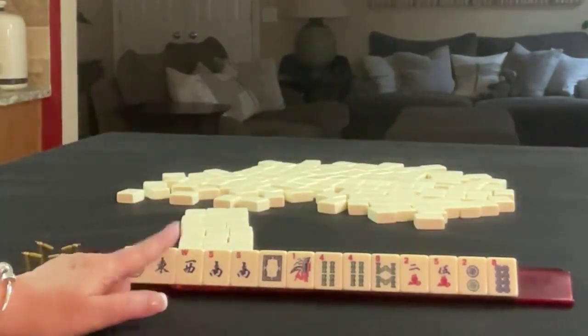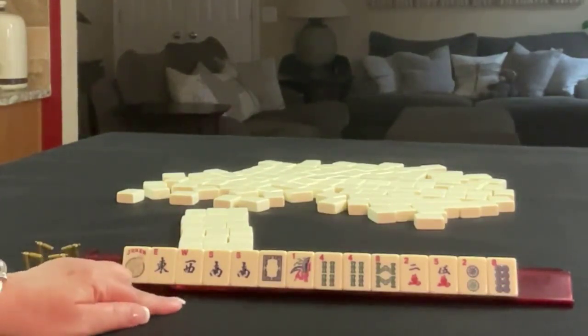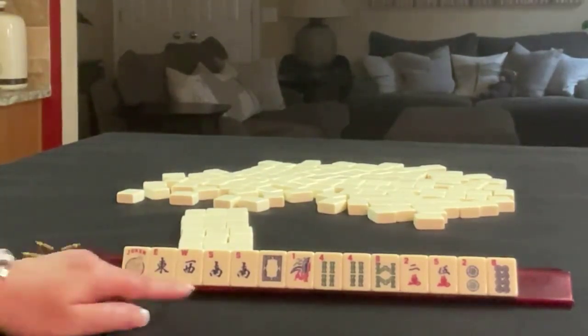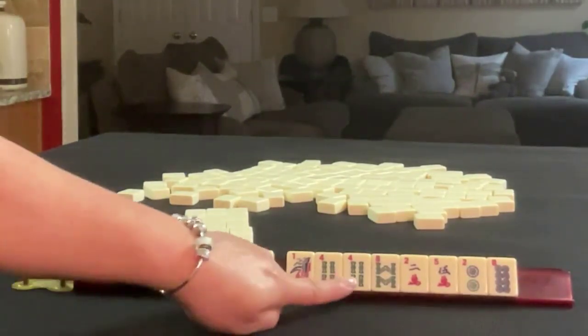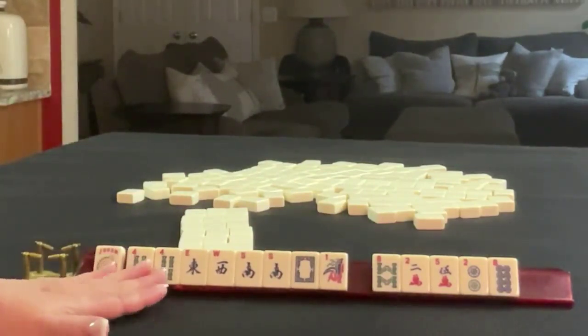If these were your tiles, what would be your plan A and what would be your plan B? If these were my tiles, plan A would be winds and dragons. We do have a multiple with a four, and there is a like-number hand, plus there's a hand with a short run, so I would keep the pair of fours.